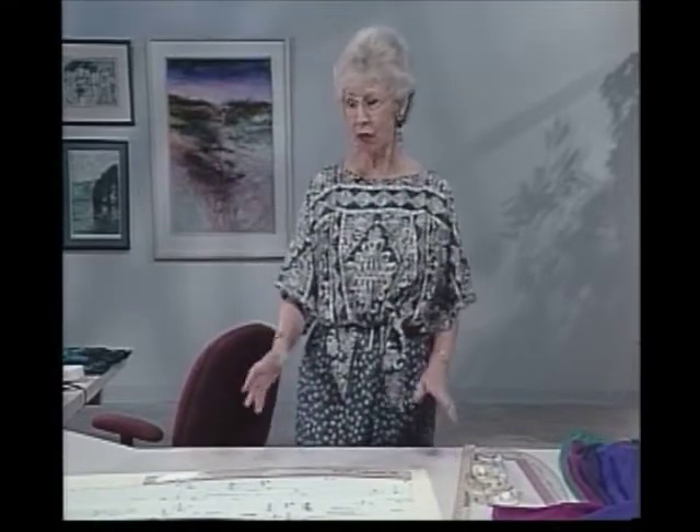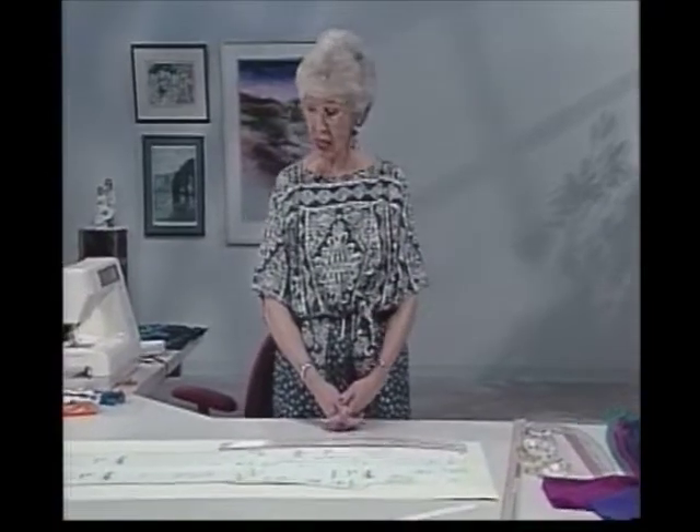Basically, the wider the leg is, the thinner the fabric needs to be. Think about wearing a pair of jeans, for instance — usually they're kind of fitted and slim, and that's a pretty heavy, sturdy, crisp fabric, kind of stiff. On the other hand, if you wore something out of tissue faille or some party pant type fabric, you'd have to have them wide because they really look sleazy if they're too narrow. So think about it that way: whether it's narrow or wide depends on whether it's light or heavy weight.